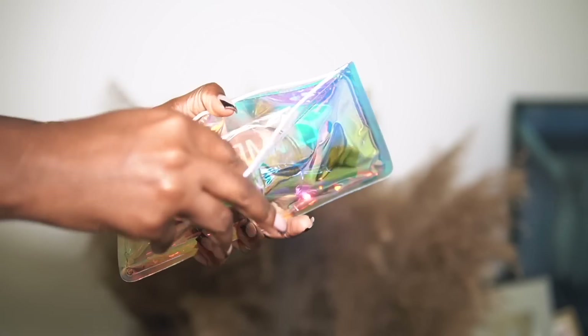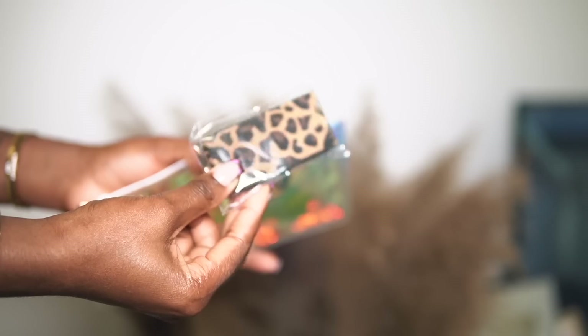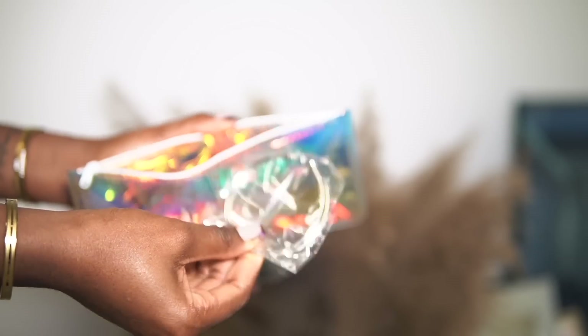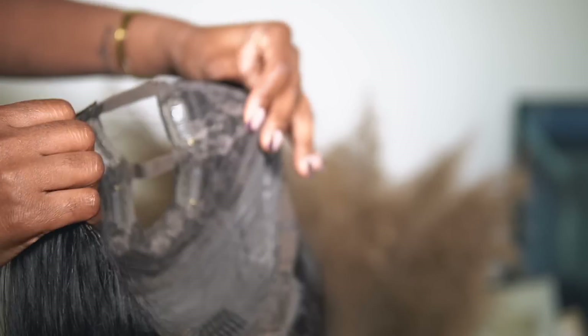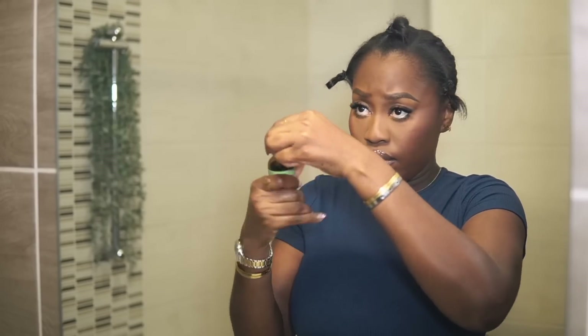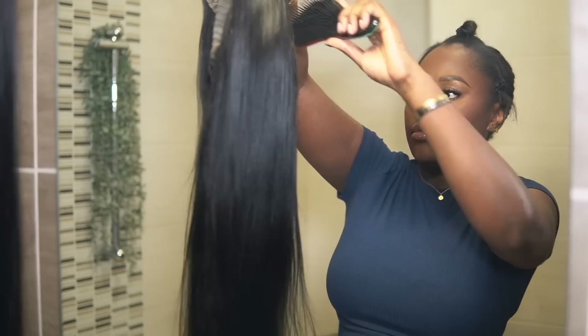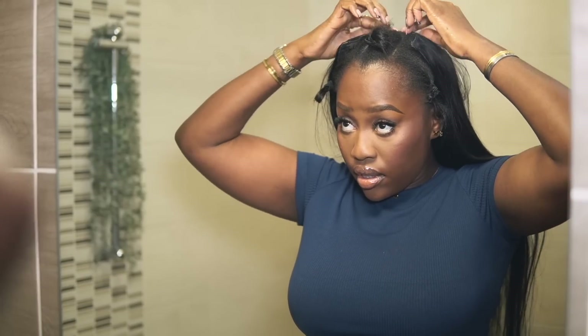Before we jump into the video, I'd like to shout out the sponsor, Love Me Hair. They sent over a u-part wig — oh my god, you guys, it is my first time working a u-part wig. I usually see it everywhere on TikTok, Instagram and YouTube, v-part wigs, u-part wigs, but I've never tried it because my hair is on the thinner, finer side and it's texturized, so I'm scared of leaving my hair out because of breakage.